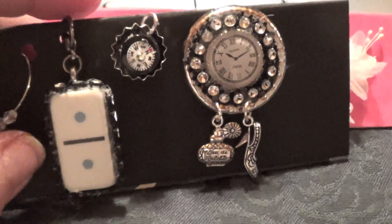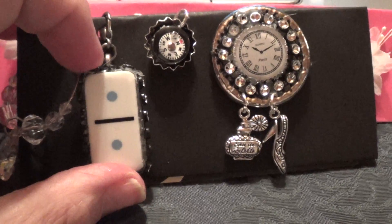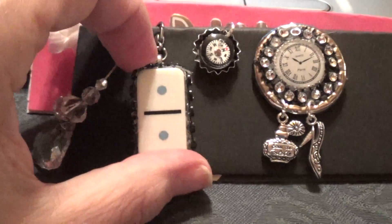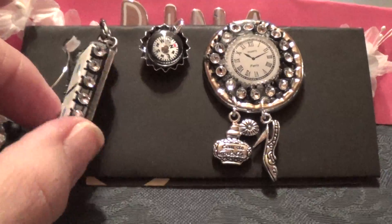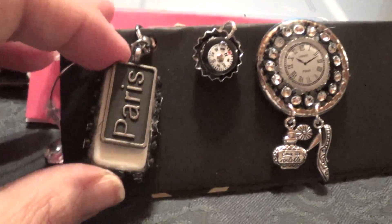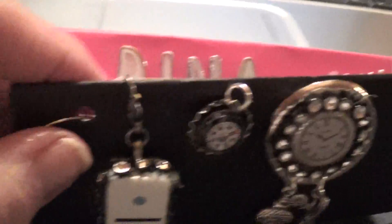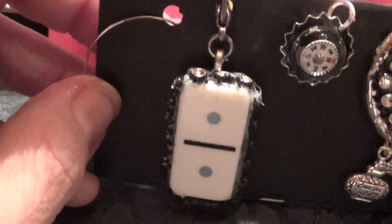This next one I created for Rena is an altered domino. So this is the domino, and I added bling all the way around. I also added a little Paris charm, which has a lobster clasp on the top so she could attach it to any of her projects.